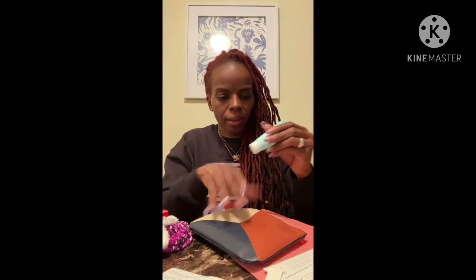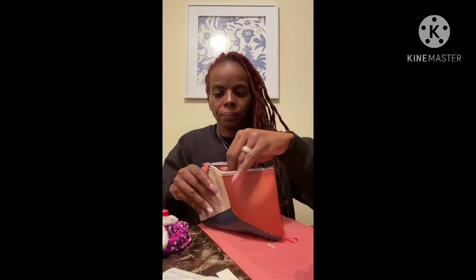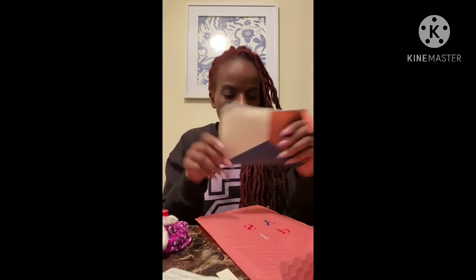I really like this November Ipsy bag — especially the bag itself, the perfume, and the Anastasia items. I can put it all in my purse. That's it, you guys! Thank you for watching. I was trying to keep this short. Make sure you like, comment, and subscribe. Y'all have a good one — stay safe, wash your hands, keep your mask on. Bye!